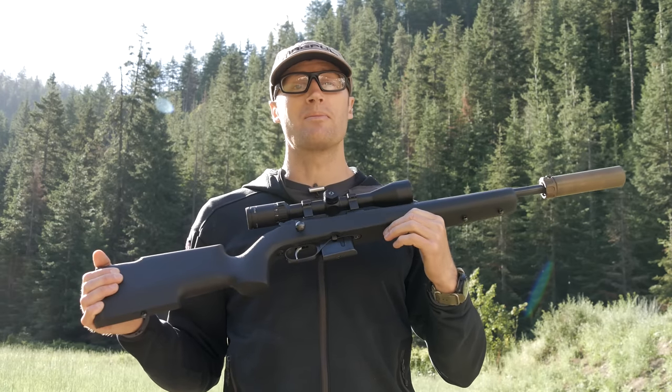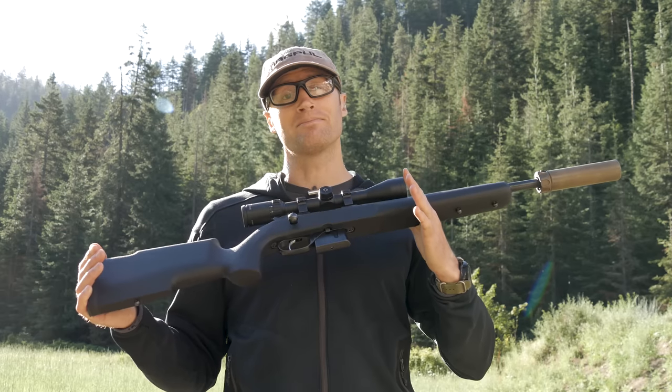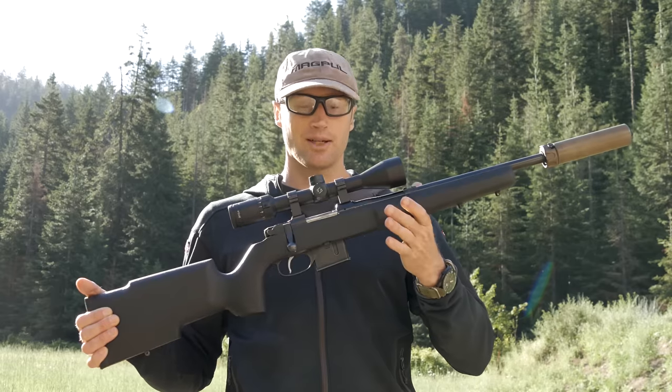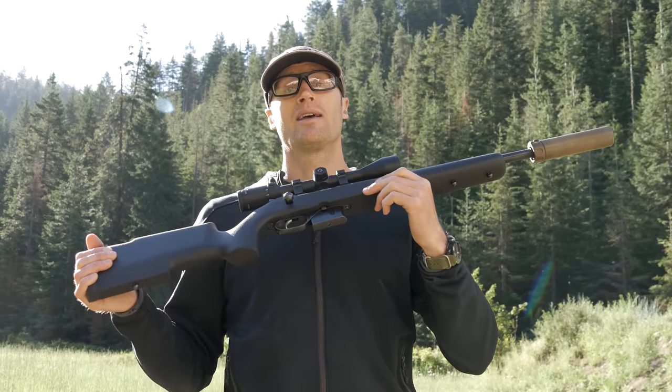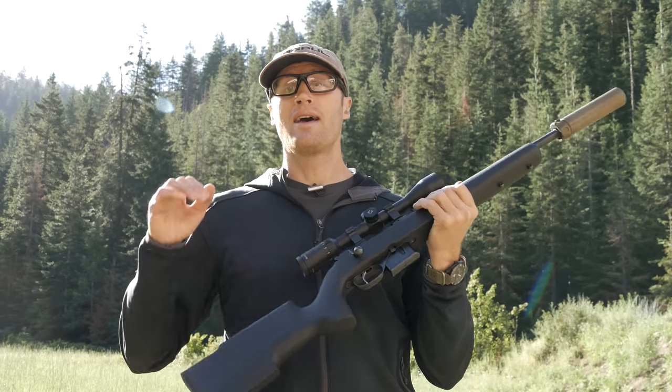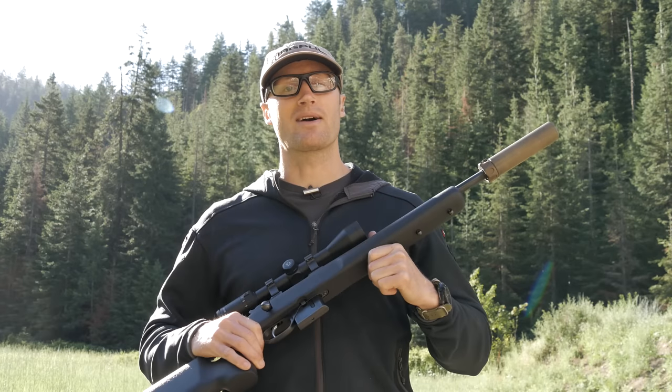I've heard a lot of reports of people getting amazing groups with this caliber — haven't seen them. But that's what I got today with this little rifle. It's always fun to shoot, and with steel cased ammo it's cheap to shoot, so I'll probably stick to that. As always, thanks for joining us at KitBadger.com — look forward to seeing you next time.